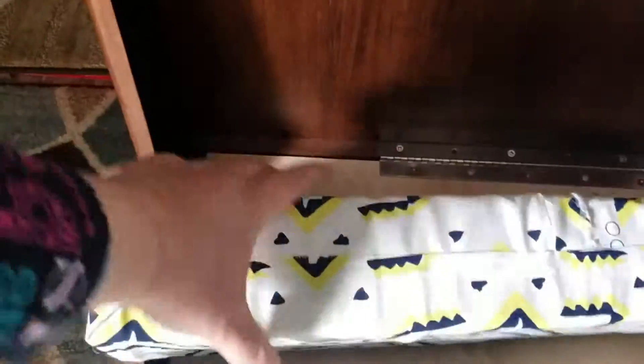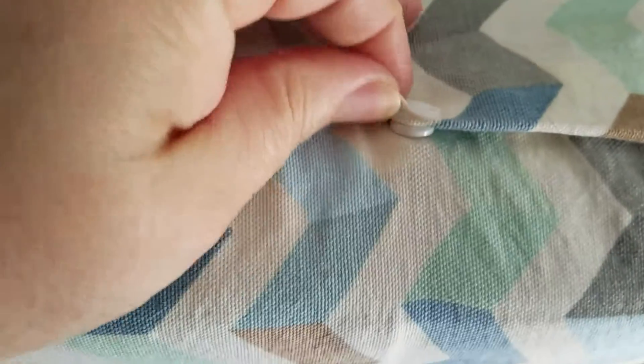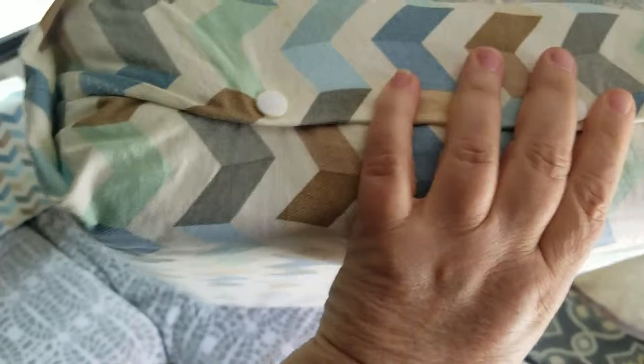I also covered the extra piece of foam from some scraps. I also sewed these edges, and I wanted to show you how I solved the problem of getting this to close. I didn't sew this side because I want to be able to take it out, but I installed snaps.